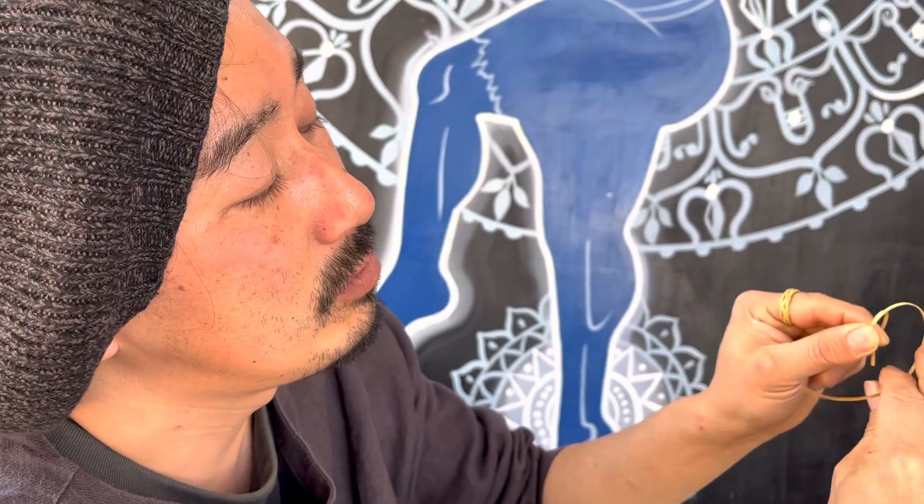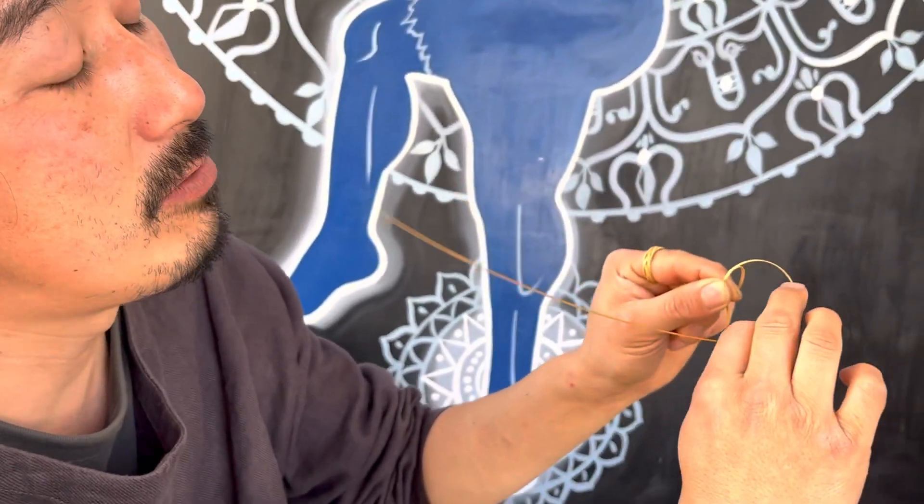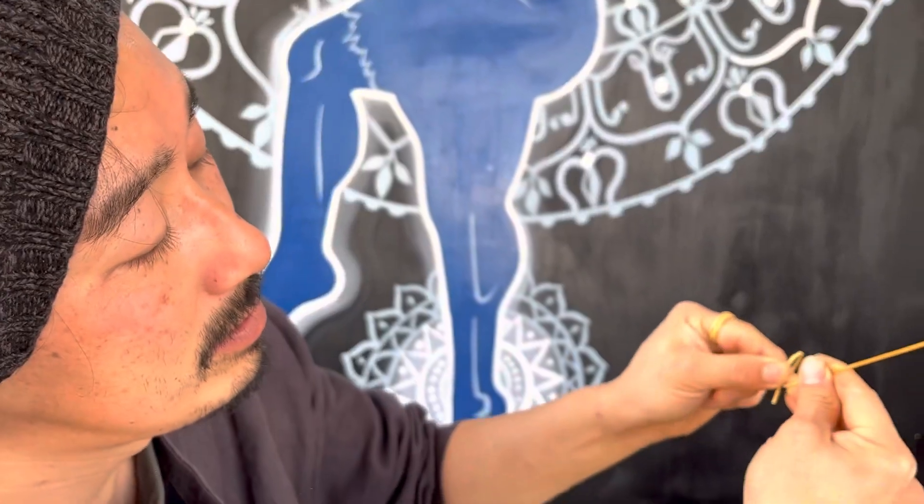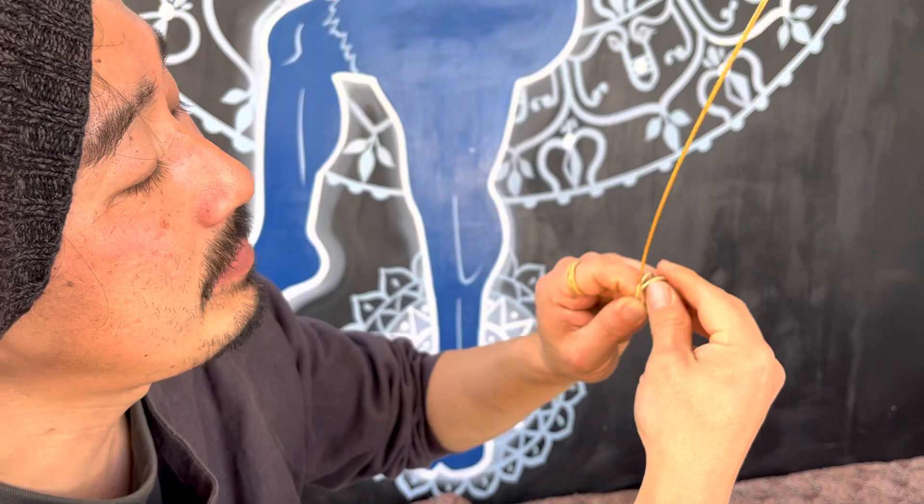And the second one you make loop again. And the second one comes right side. And before the tail, slightly bigger.